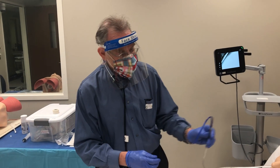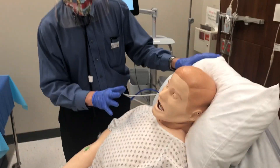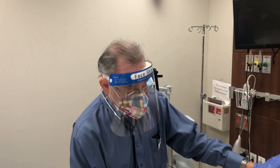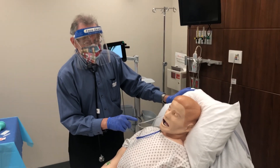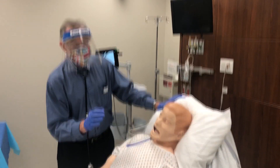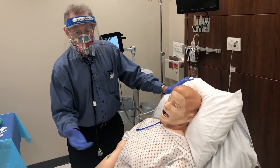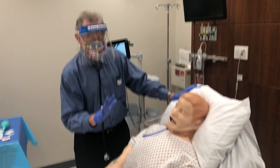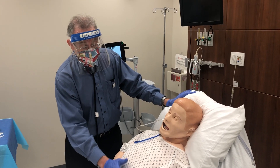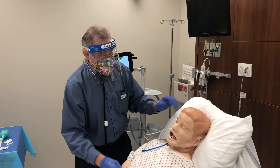Once you've done this, before putting anything through the tube — medicines, saline, or any wash — you must confirm by x-ray that the tip of the tube is in the stomach. Order a portable x-ray for NG tube placement; it will show the chest and upper abdomen so you can see the tube position. Dr. Currington has some nice slides on that in his PowerPoint.